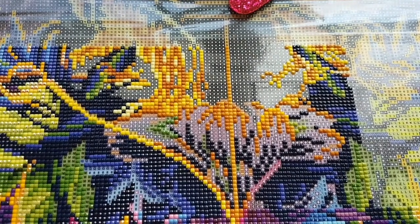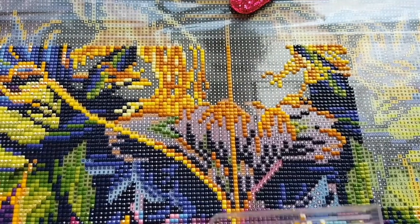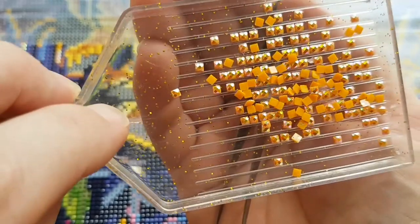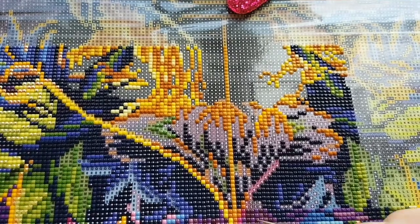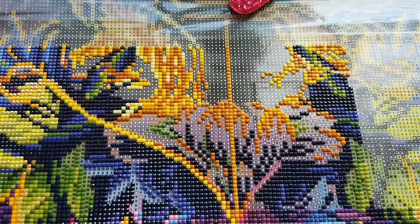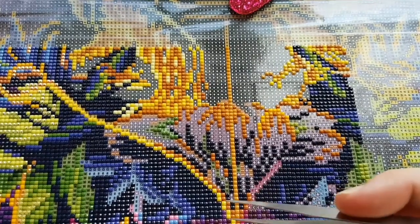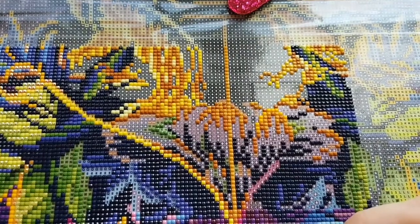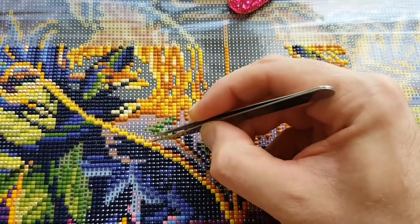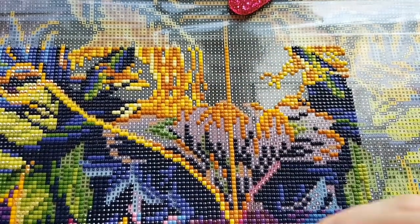I'm working this weekend - this is my last weekend on nights, so I probably don't need that many orange ABs. 132 - this is one of the ABs in the kit. See that iridescent coating, that extra sparkle - that's what I mean by an AB. There's a bit here on the crest, this is like the bottom center of the crest for this Hogwarts thing. I'm using tweezers for the ABs - it's something I jumped into when doing ABs, because the wax was just giving out all the time because of the coating on the AB drills.